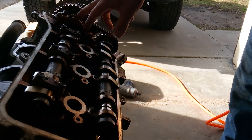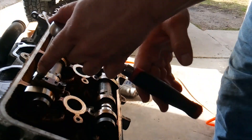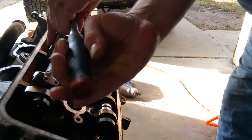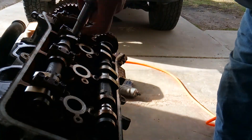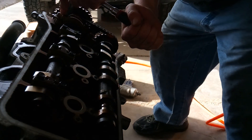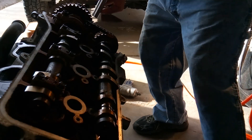Now we're going to do the same thing on this side, except it's going to be from the inside out — inside out. So we're going to go 1, 2, 3, 4, 5, 6.